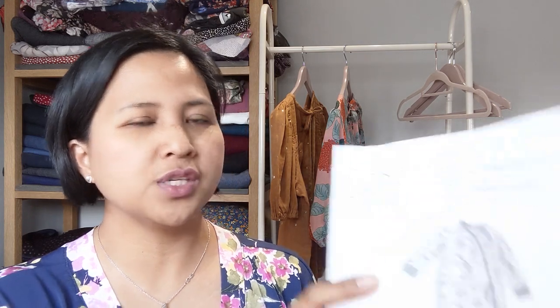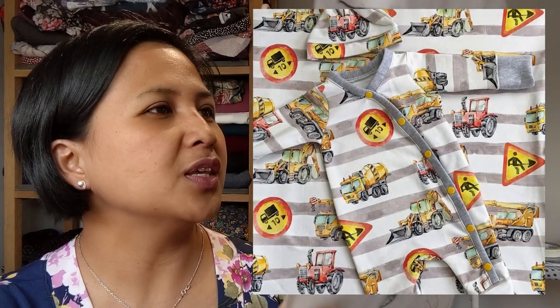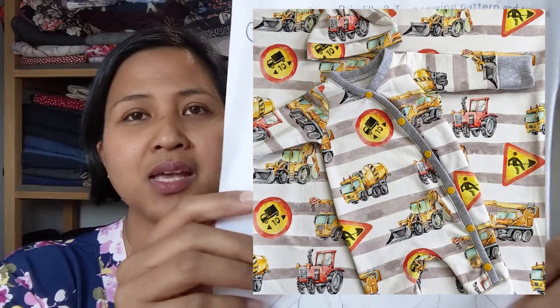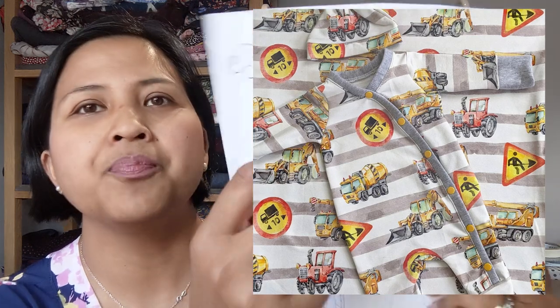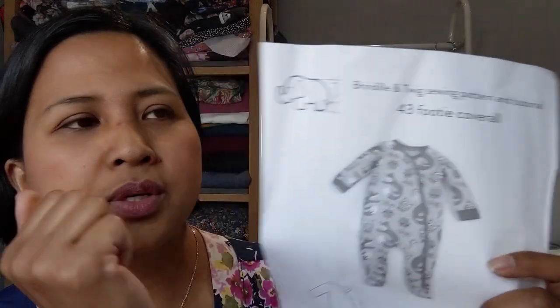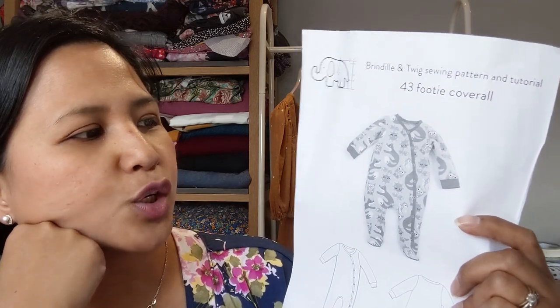For the newborn set I used the Brindle and Twig 43 Footy Coverall — basically a babygrow pattern that goes from preemie all the way up to size 2-3, which is amazing. It's a beautiful sew for anyone wanting to venture into baby clothes making. The collar and cuffs are in a rib knit, and the main body can be jersey, French terry, or sweatshirting.